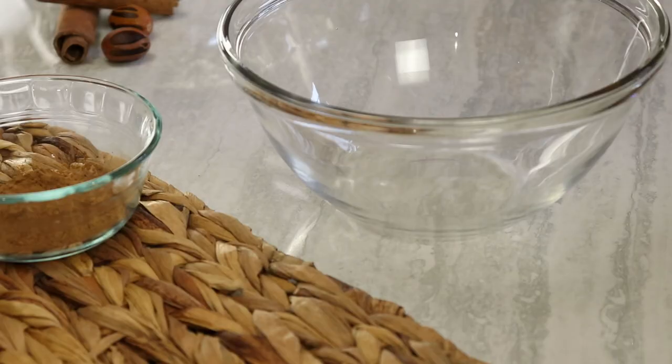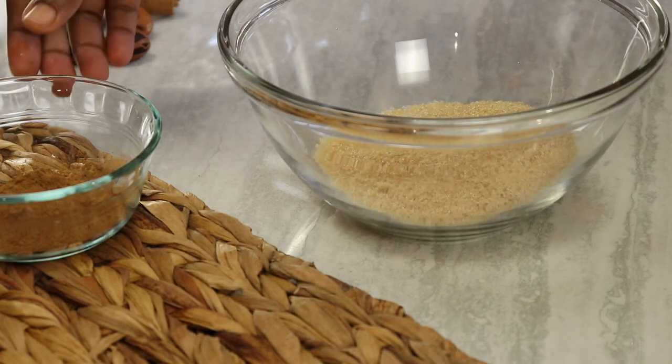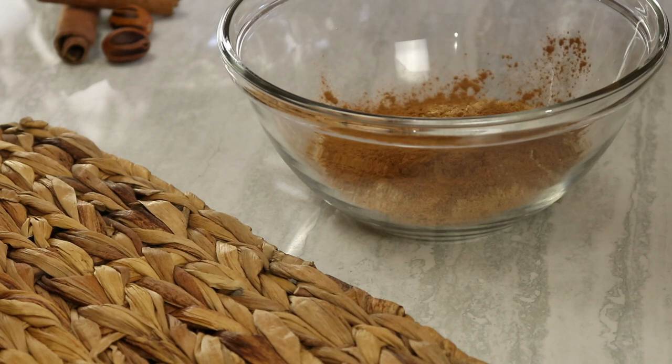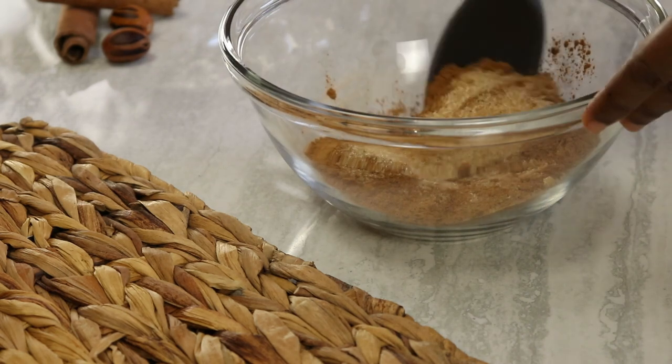Next I'm gonna prepare the filling for the cinnamon buns. So first I'm gonna start with sugar, cinnamon powder, some nutmeg for additional flavor — and you want to mix this and set it aside.